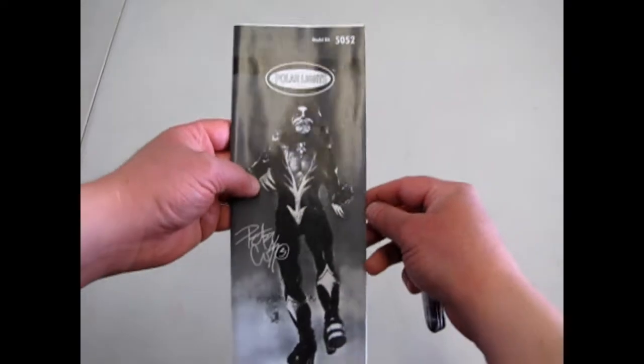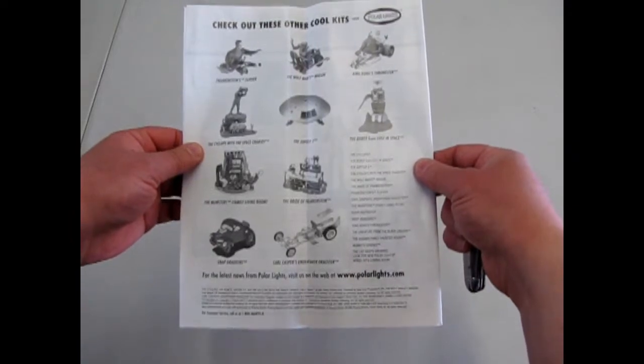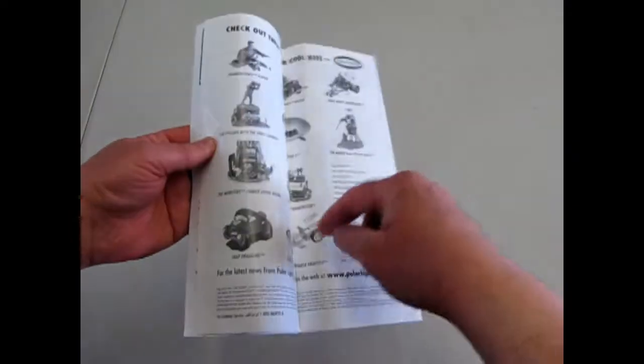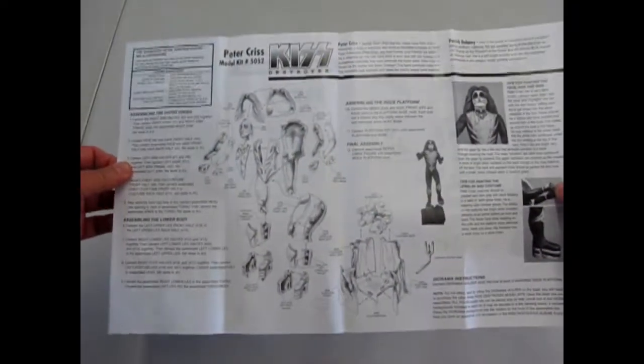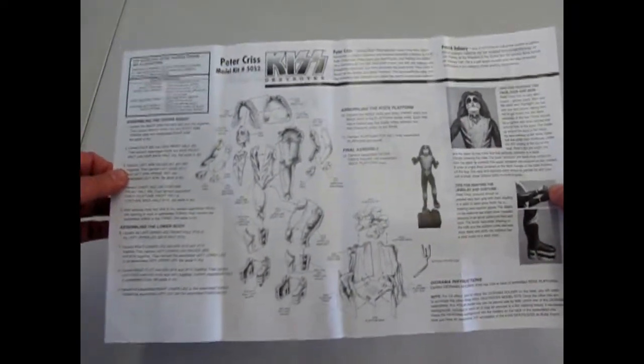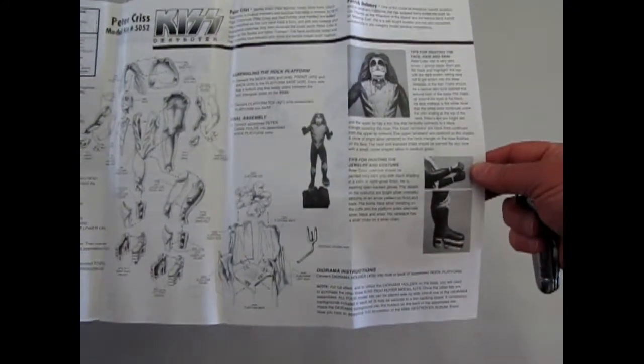Let's check out the very cool instruction sheet, which shows you some of the other kits. One day I hope to review Carl Casper's Undertaker Dragster down here, which is one in my own collection. There he is. And this shows you how to put them together, as well as gives you some painting tips on how to make them look good.